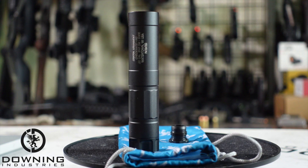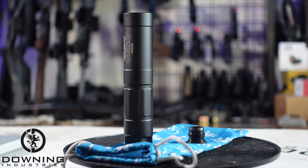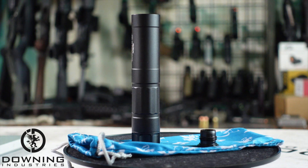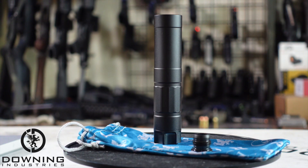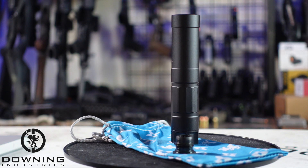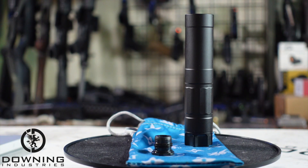Specs are pretty straightforward. We have an outside diameter of 1.07 inches, an overall length of 5.04 inches, and a weight of 5.8 ounces. Material is 7075 T6 aluminum and 17-4 stainless baffles. The attachment system is their Easy Lock and/or Cam Lock, and you can also get a half-by-28 direct thread.